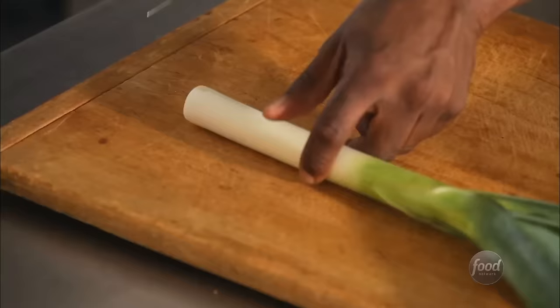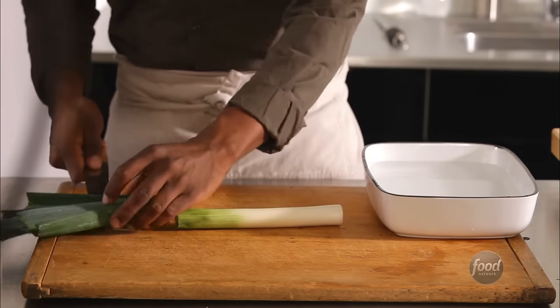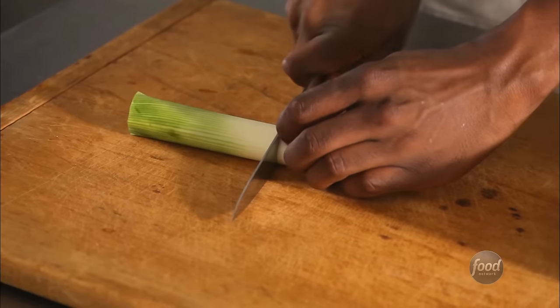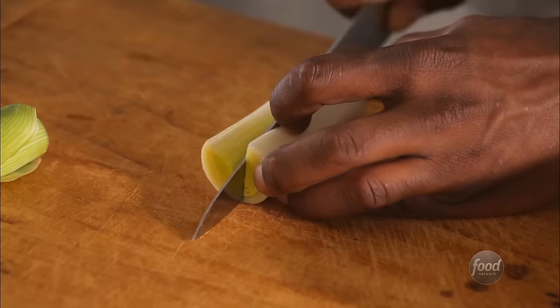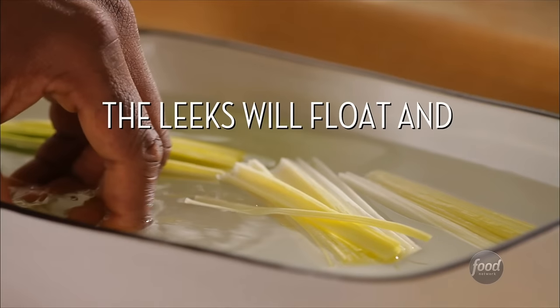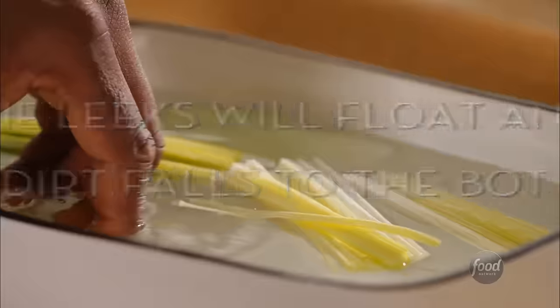Trim the root end and remove the dark tops. If your recipe calls for large pieces or asks you to cut them into matchsticks, here's how you clean them. Cut them into sections about four inches long. Slice in half lengthwise and clean like this. A baking dish works well because it's flat. Check the layers for any hidden dirt.